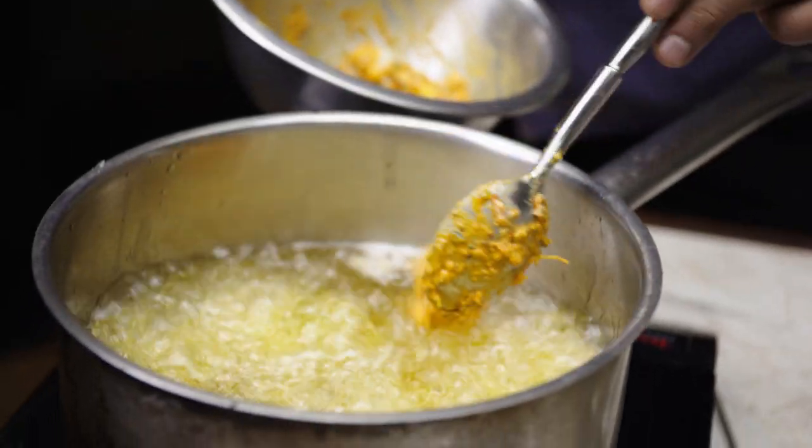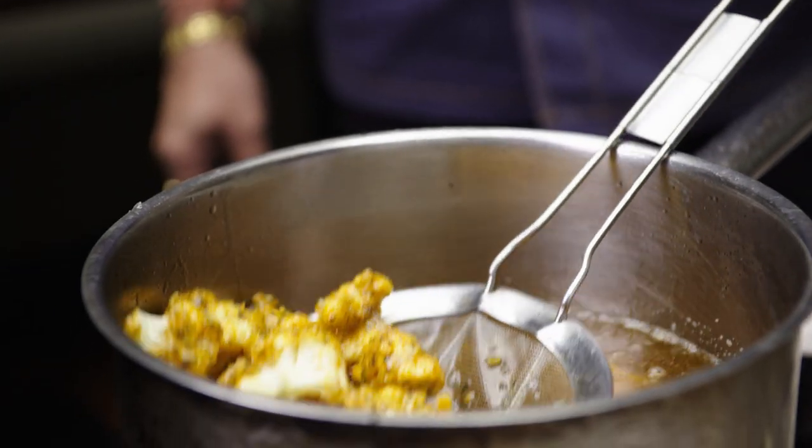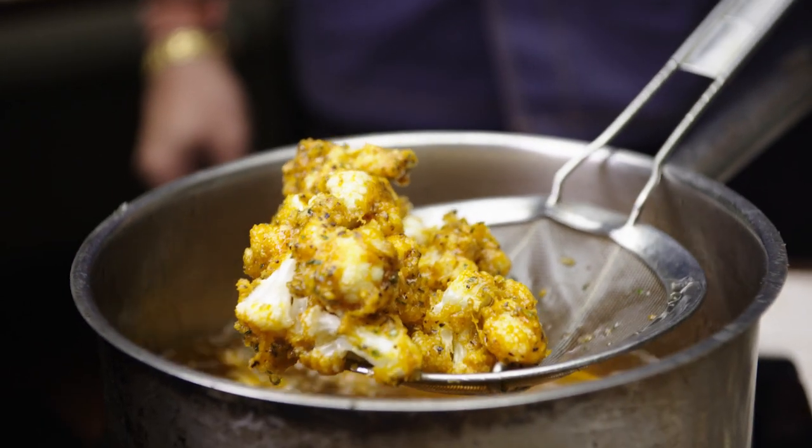It takes about seven to eight minutes. Even if people don't like cauliflower, they can use cottage cheese or they can use tofu — there are plenty of options. Now we can see the cauliflower starting to turn golden and become more crunchy. So this is done now.